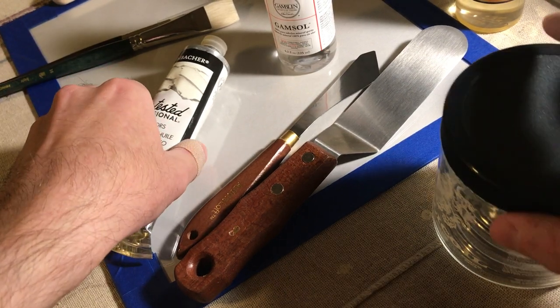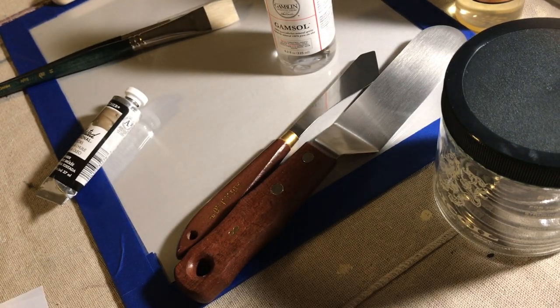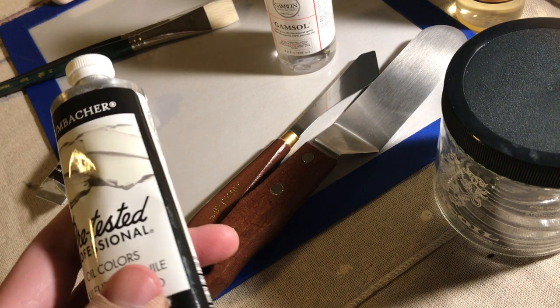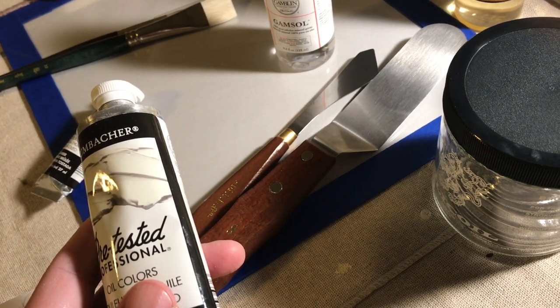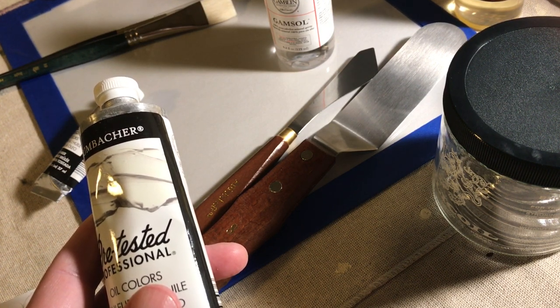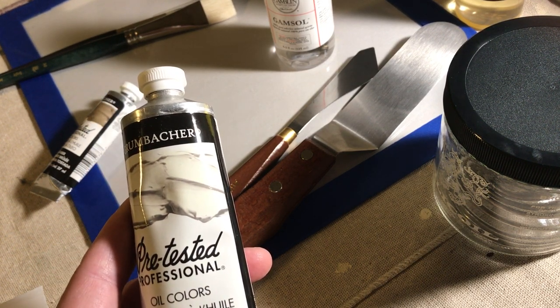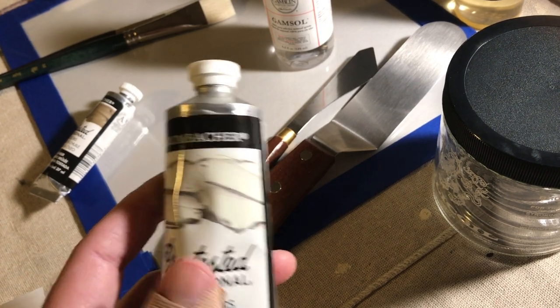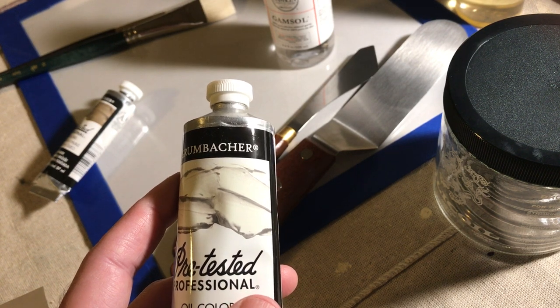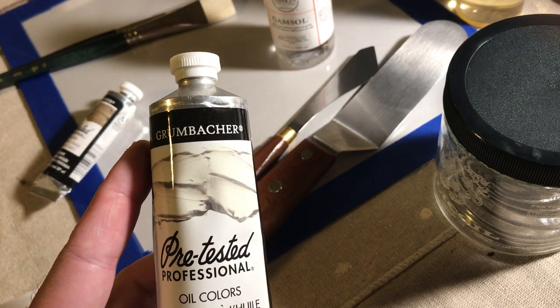There's the paint situation. Don't worry really about the brand — you can just get Winton if you want, you can find it, it's going to be fine, or the 1980. I put a link to Jerry's and already did the filter where it'll show you what's on sale. So look around on Jerry's — this is late October 2020, so I don't know if these will still be on sale, but maybe another one will be, and you can find a good deal on some paints.